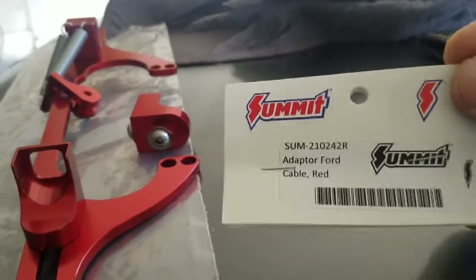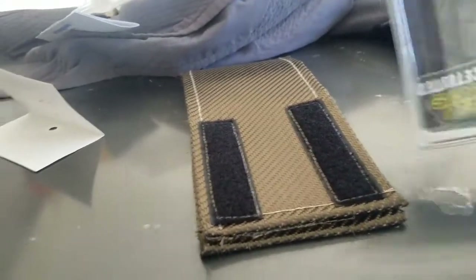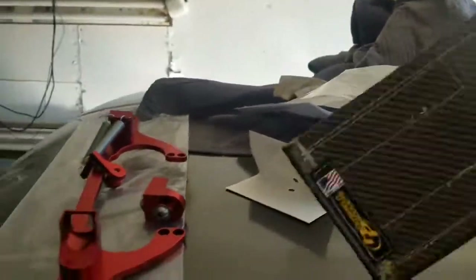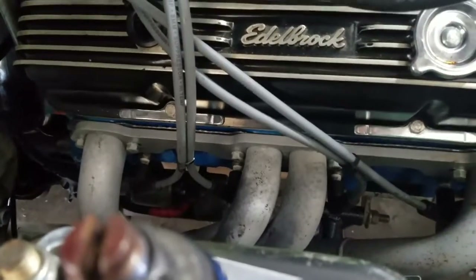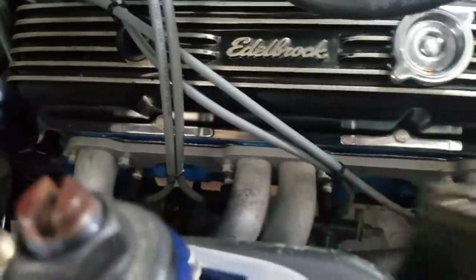We also got a heat shield bag for the starter to try to take some of the heat off of it, because the headers have just been killing them. So we're going to try this little bag, and then once we pull the motor back out and freshen it up, fix the small leaks we still have, we're going to wrap the headers too.